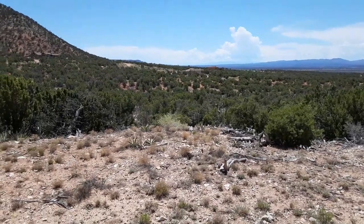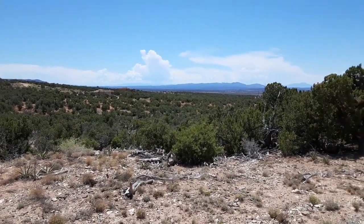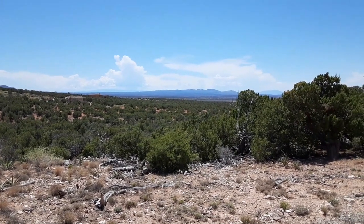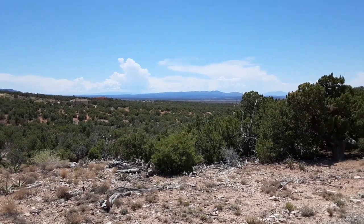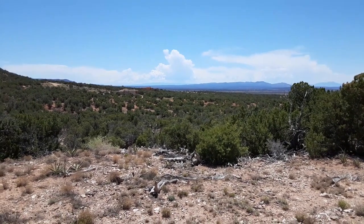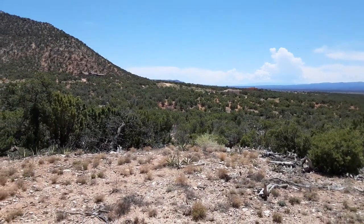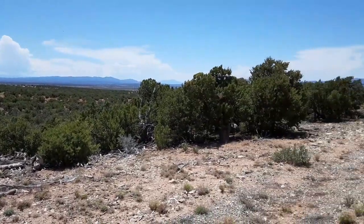This area is about two hours south, southeast of Albuquerque — the Deer Canyon Preserve, the Sinatra Preserve. We just finished closing on two adjacent lots, kind of adjacent to each other on our road.